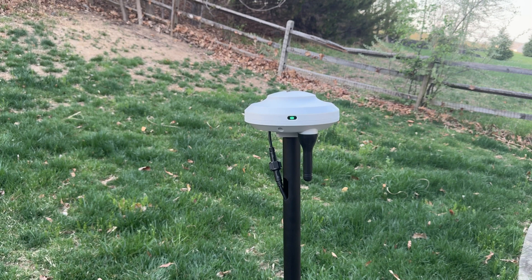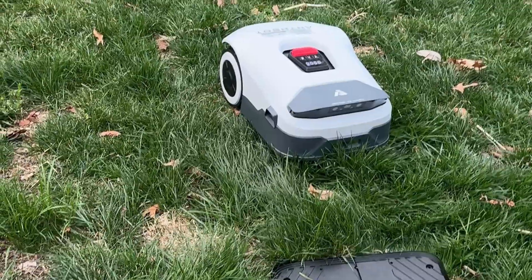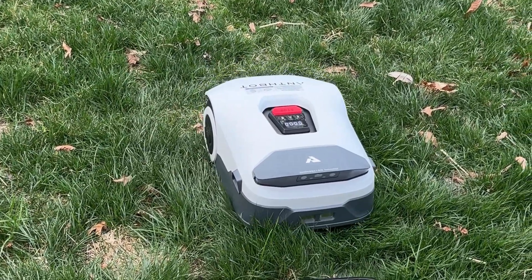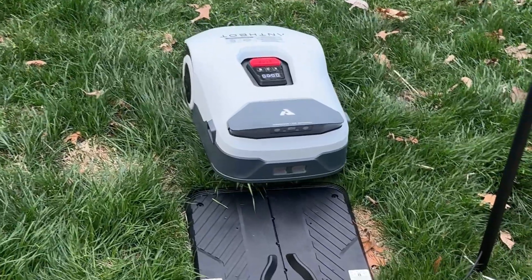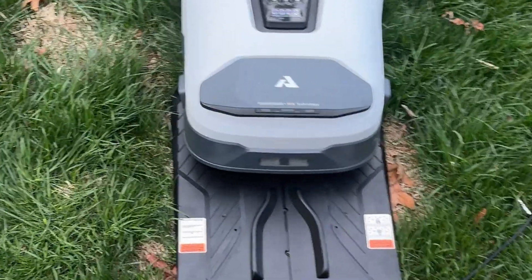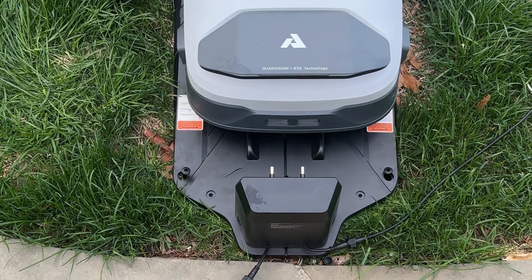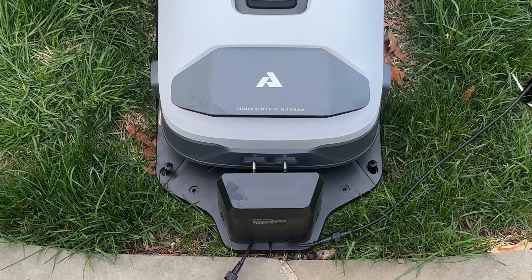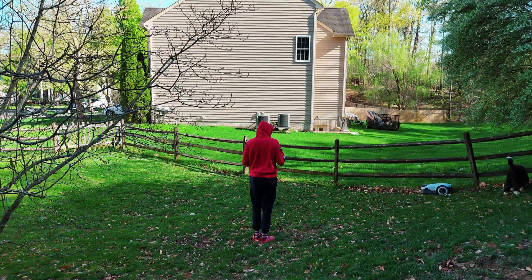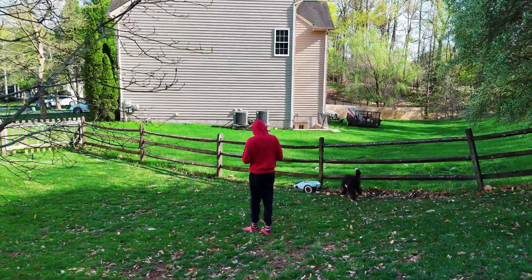Mine didn't come fully charged, so the first thing I did was make sure it could find the base station, which it did with no problems. Typically it doesn't have any problems finding it whatsoever and it'll begin charging by itself. It gives you audio messages as well as notifications in the app stating that it's going back to charge or starting to charge. Once you have a full charge, you need to map out your property.